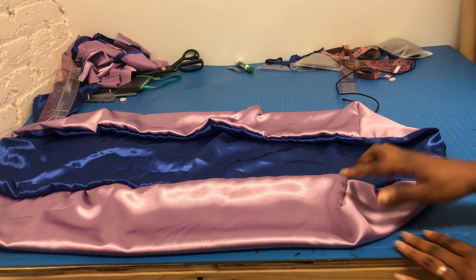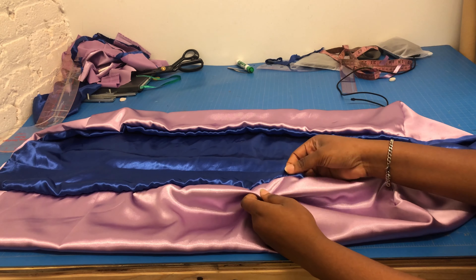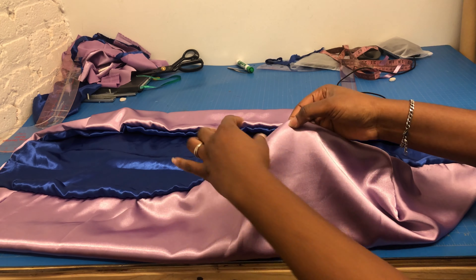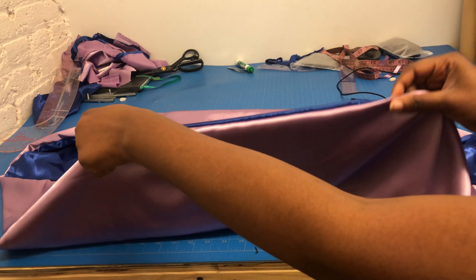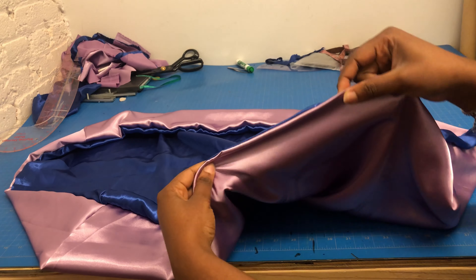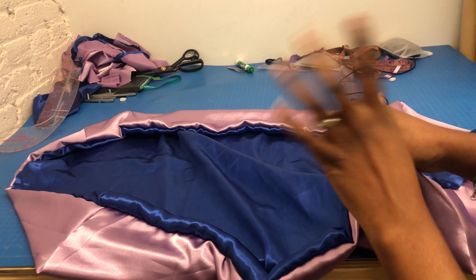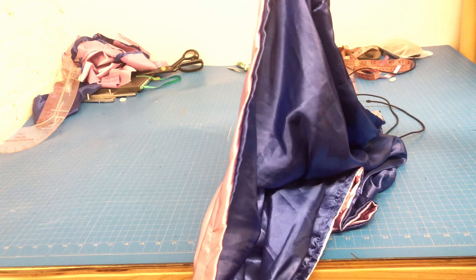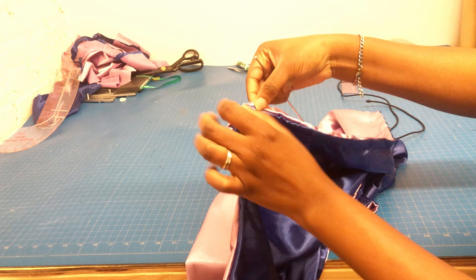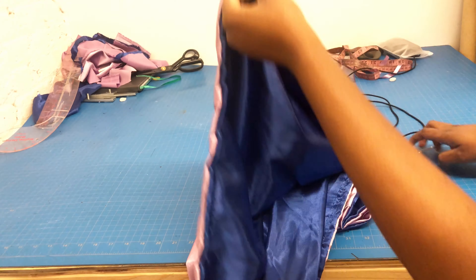After turning it inside out, I laid it out and it's already looking so beautiful — the blue and the purple go so well together! After that, you're just going to sew all the way round. It's just like making a bonnet, just the cutting is different. I sewed it with a 0.75-inch seam allowance — that's three-quarters of an inch — and I still have my two-inch space here.